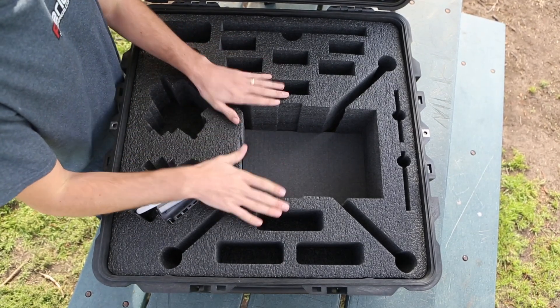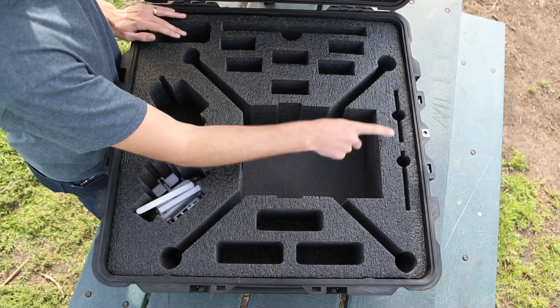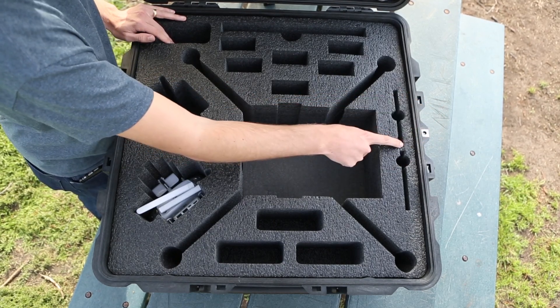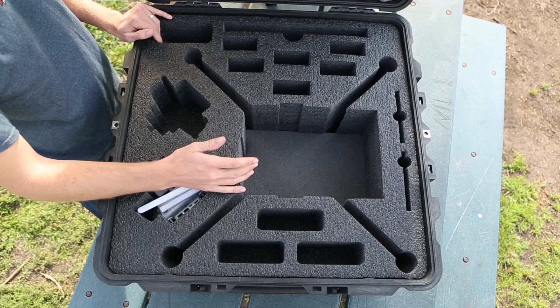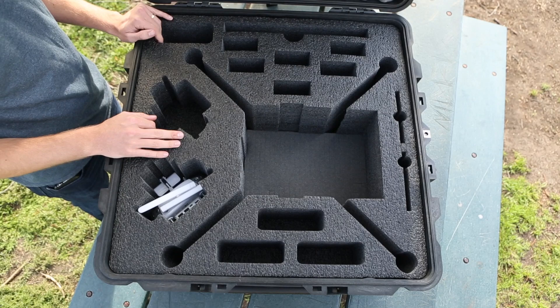On this side we have tablet compartments that will fit an iPad mini — two of them — or you can pull out this center piece and fit full-size iPads in there as well. Most of the time we're using iPad minis or iPad Airs, and these are specifically sized for those tablets perfectly.